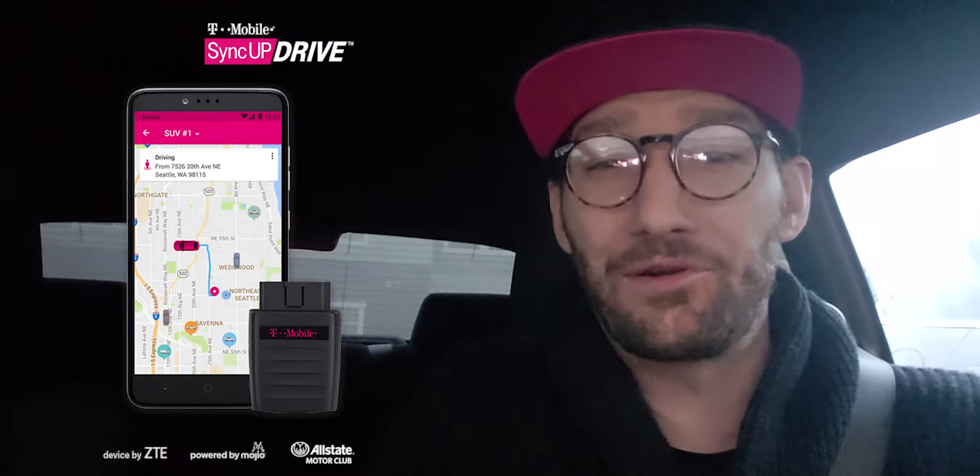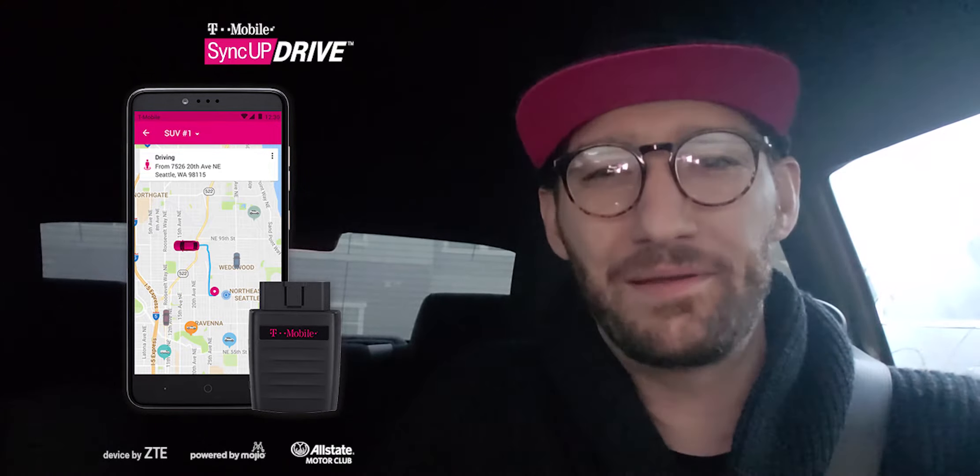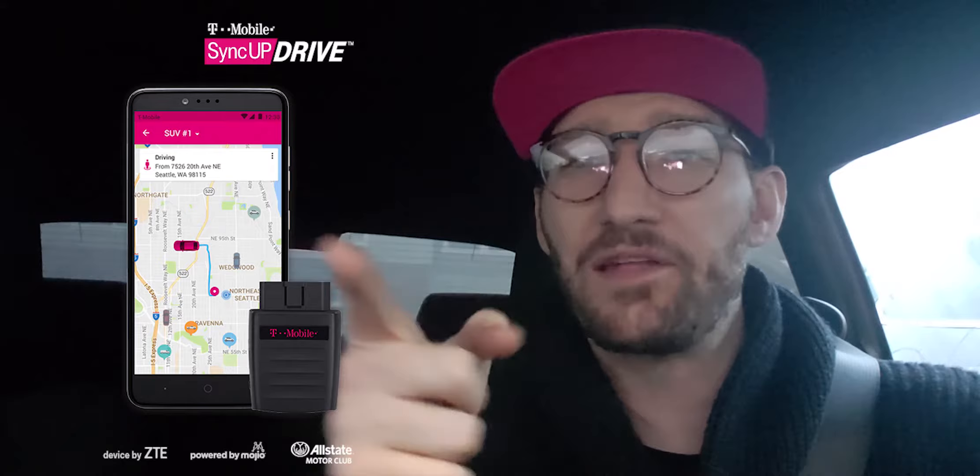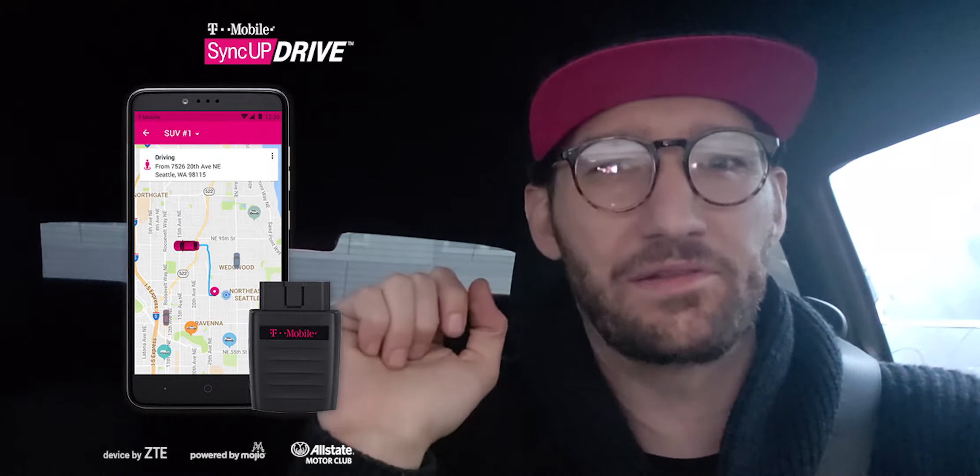Go to your T-Mobile store and talk to your T-Mobile rep — this is an awesome deal. Starting Friday, December 7th, 2018 — that's when the promotion starts. All you have to do is activate a two-gigabyte or higher mobile internet line at T-Mobile, which is ten bucks. If you do that, you'll get the SyncUp Drive for free, credited to you every single month over 24 months on your bill.